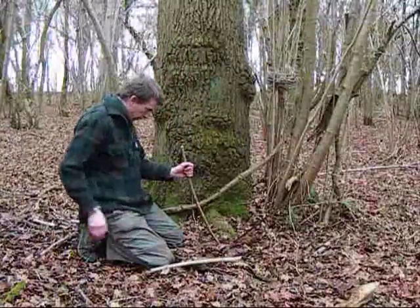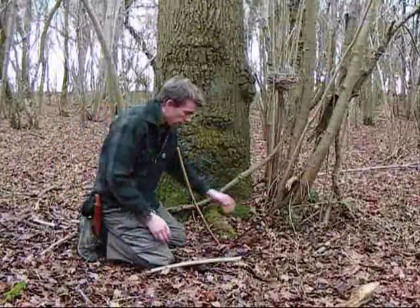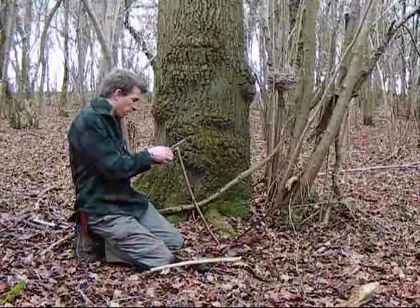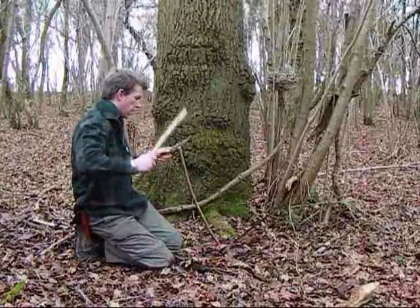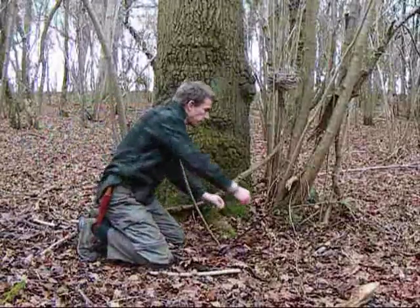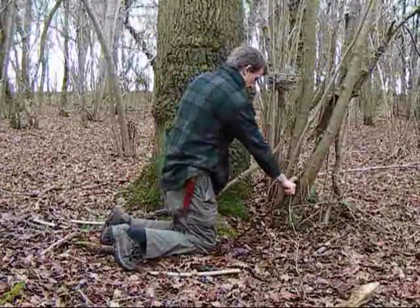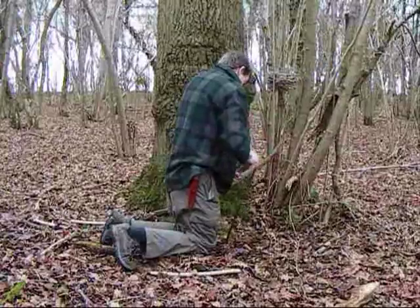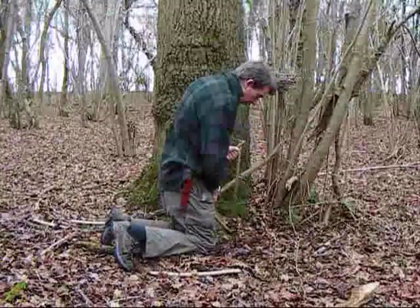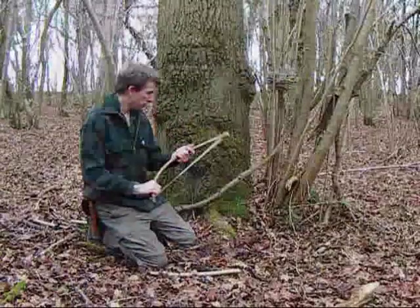I've got the blade in the other end. One of the most important things when you're putting the split in is to line the split up with the orientation of the blade. I've just pushed the end into the ground, blade down, and then I'm sighting along the blade on the end of the wood here, getting it level, and I'll just hit it like that. If you don't have the split level, your blade will be twisted — but that's pretty good.